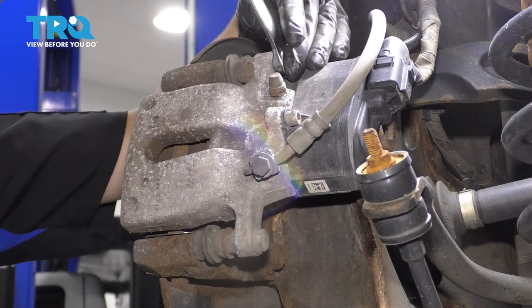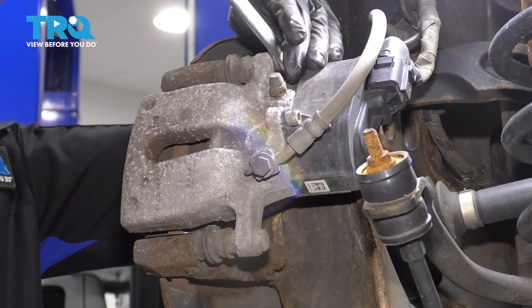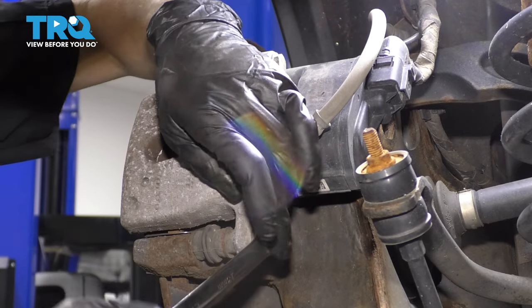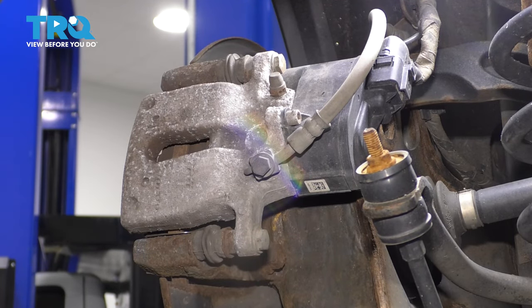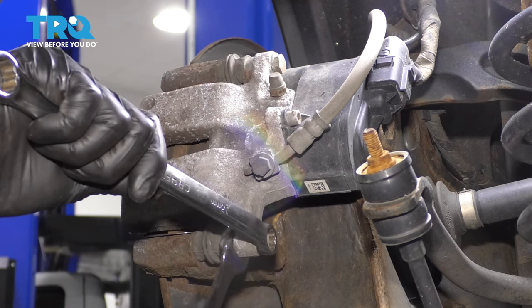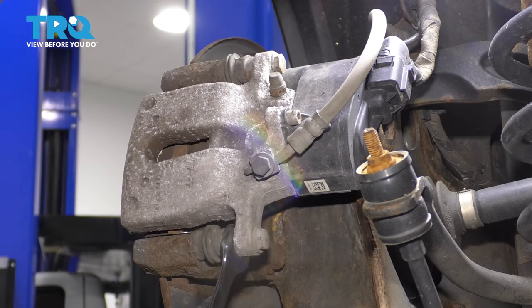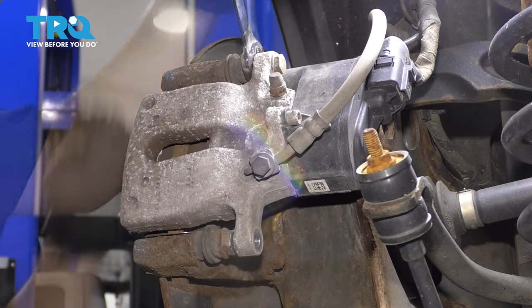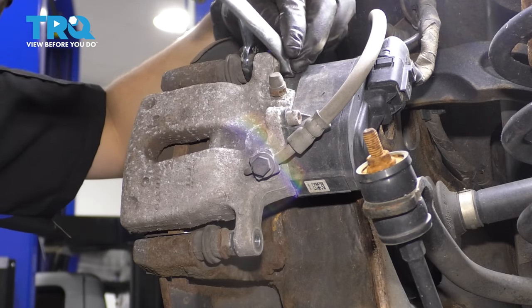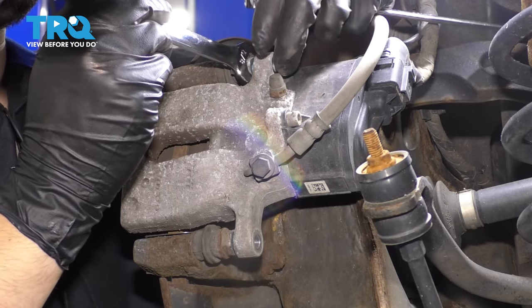Take a 13mm wrench and break these caliper-to-bracket bolts free. In this case, the entire slider pin is spinning, so we need to hold it. You can use pliers or a thin wrench — I'm using a 5/8" wrench, the thinnest I have. Once I can remove the bolt completely, take this one out and do the same to the top one. Unfortunately, because of the parking brake motor, I can't fit my ratcheting wrench, but that's okay. Remove that and the caliper should be free to pull off.